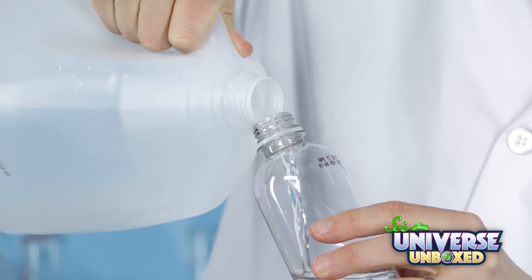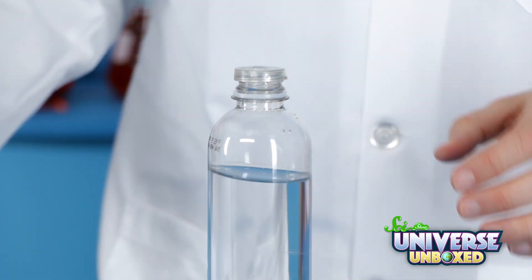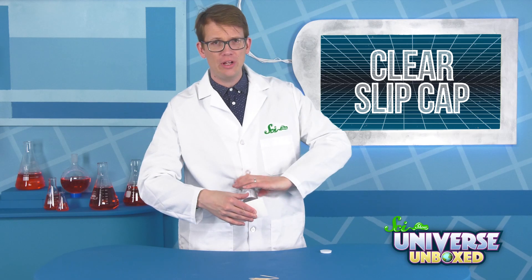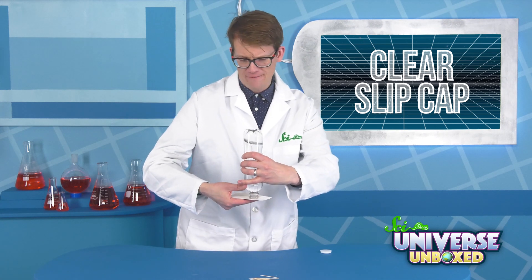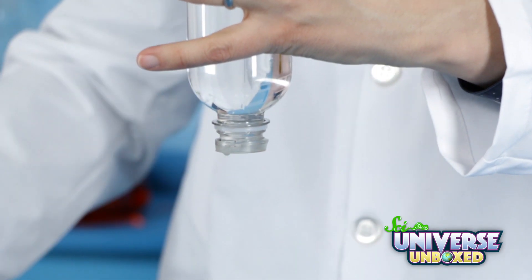First, fill up your bottle with some water. Then put on your little slip cap, and put an index card over the top and hold it upside down. Carefully take the index card away, and the water should stay in place.